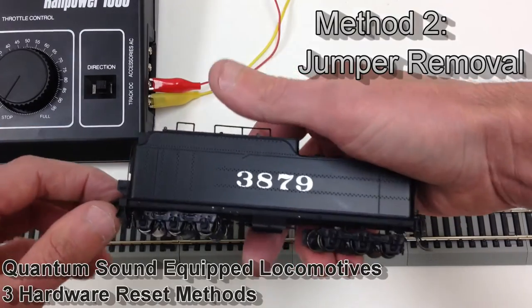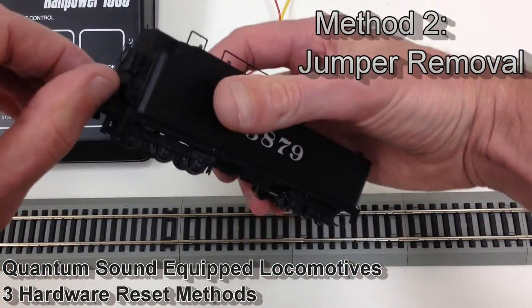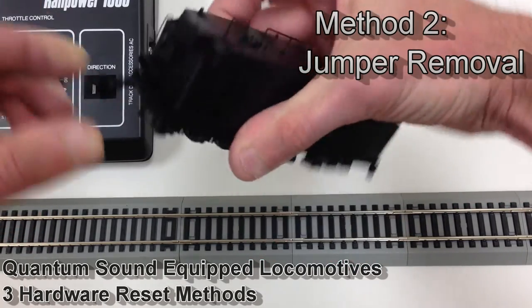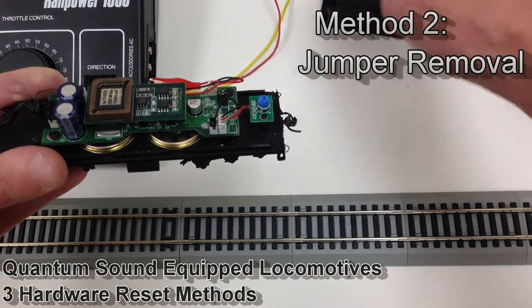This brings us to our next reset method, which is the jumper plug — it sits right on the board itself. With most of our models, the shell can be removed by lifting up on the shell at the point where the tether cable comes out of the tender.